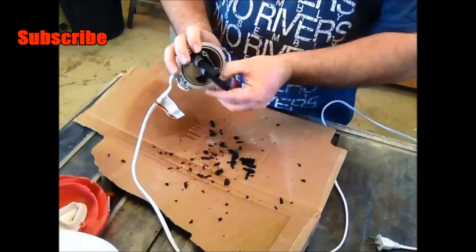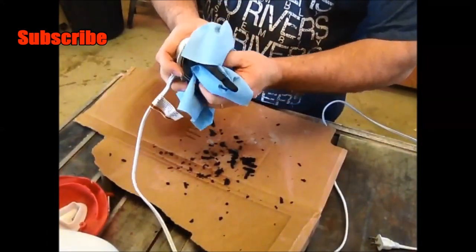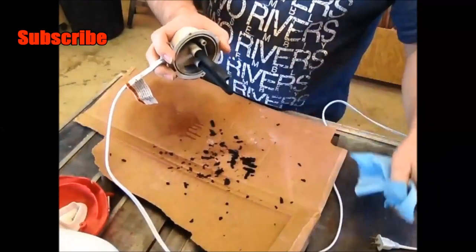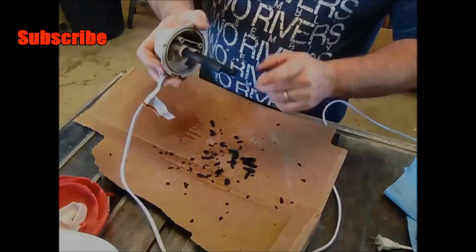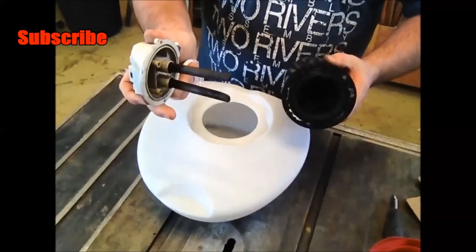So that is a problem. One thing you can do to help prevent mineral deposits from forming on your vaporizer in the future is use distilled water. Distilled water doesn't have the minerals that cause it to crust up and insulate the heating rods. Now with the mineral deposits all cleaned off of the heating rods, we can go ahead and put this back together.